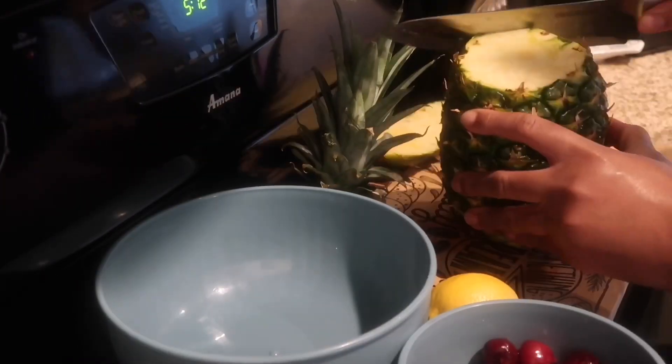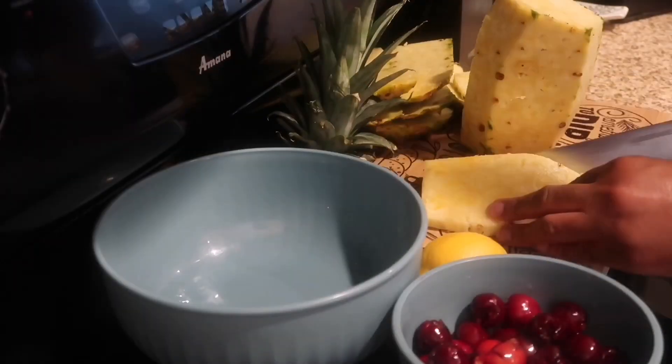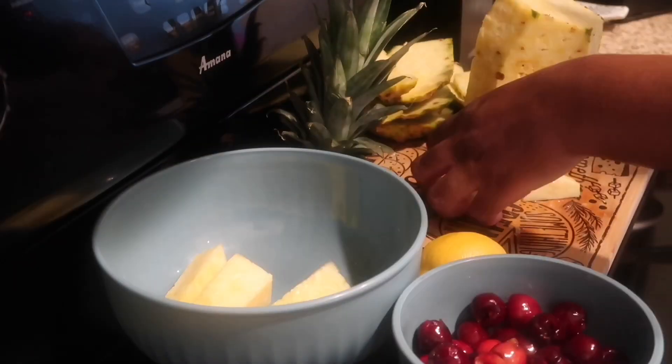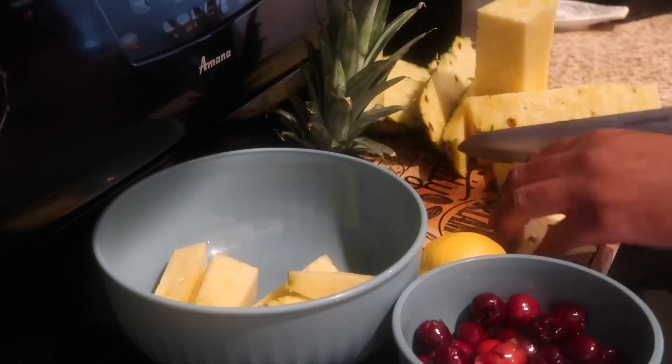Once you pit the cherries, you're going to start prepping the pineapple. You're going to remove the rinds and then slice the pineapple into smaller pieces that fit into your juicer.